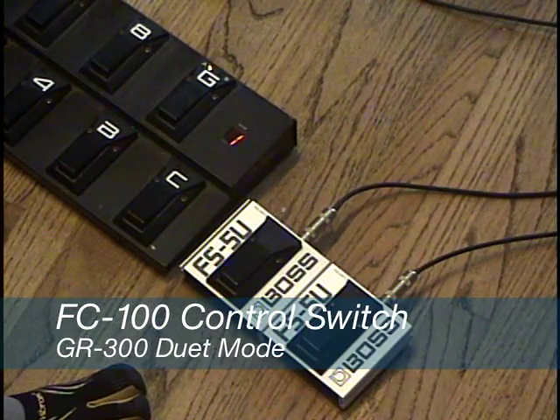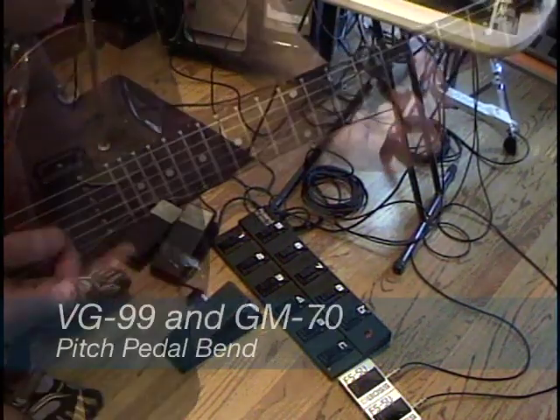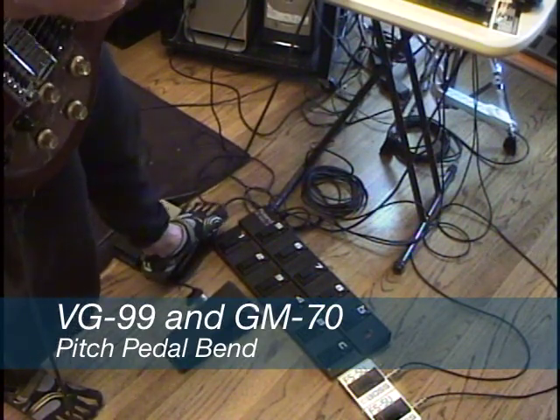The optional EV5 input on the FC-100 foot pedal has been assigned to pedal bend, which is one of the effects inside the VG-99 that lets you do polyphonic pitch bend with the pedal. So this is a really powerful controller system.